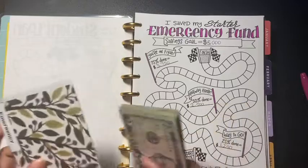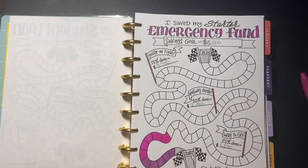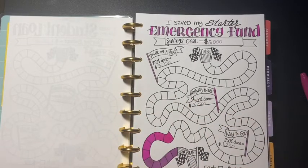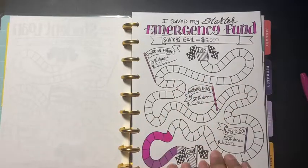I have $500 in my savings fund — so proud of myself. That concludes my video. If you like this type of video, please give me a thumbs up, don't forget to share and subscribe, and I'll be seeing everyone in my next video.